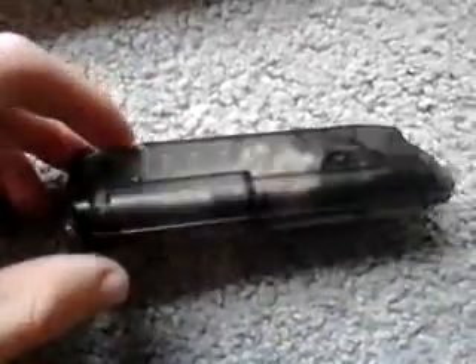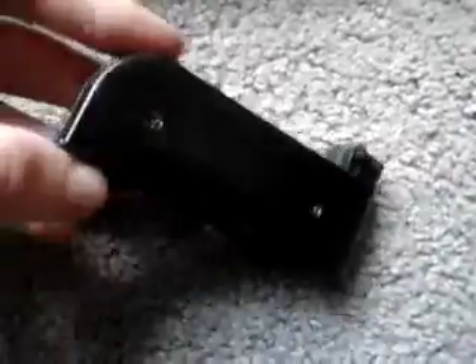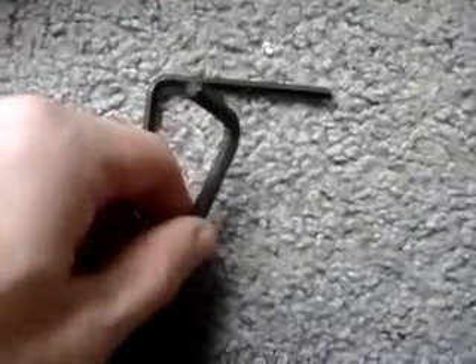There's not much to say about the speed loader — it's a lot easier than putting BBs in one by one. The clip is straightforward, holding about 28 rounds. The allen wrenches: one goes to your stock, and the other is for screwing in the barrel.